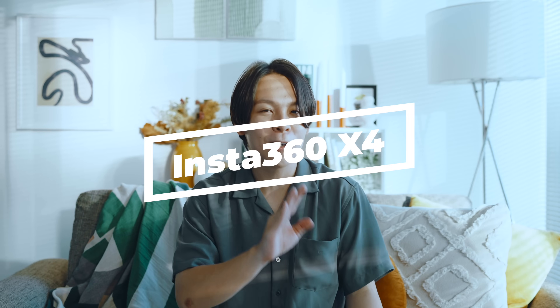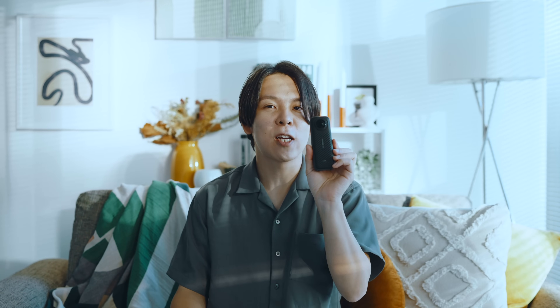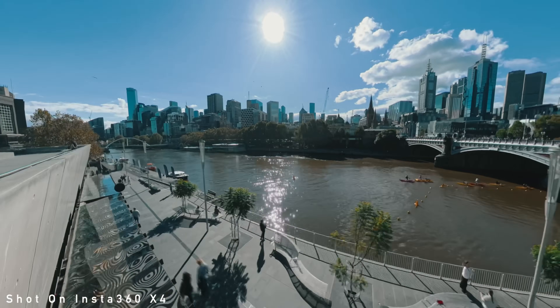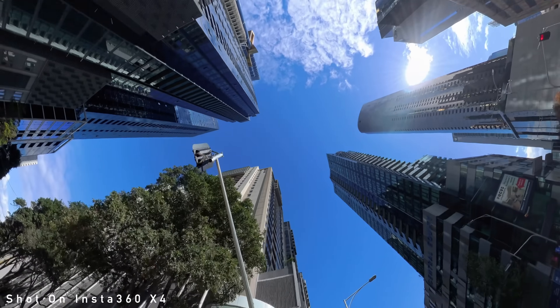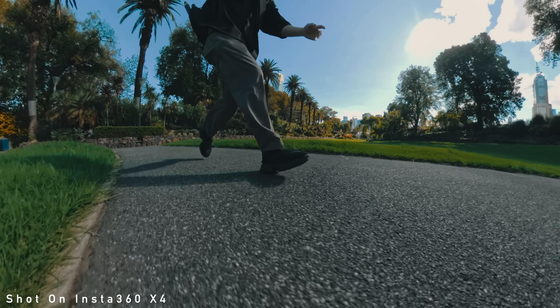インスタ360っていうと、いろんなカメラが出てると思うんですけども、そのインスタ360の中でも一番代表的なモデルがこのインスタ360 Xシリーズで、それの第4世代、X4がやってきました。僕、実はこのXシリーズのレビューはしたことないんじゃないかな。